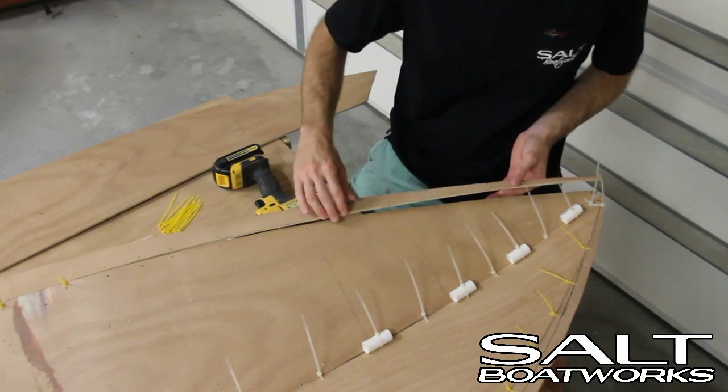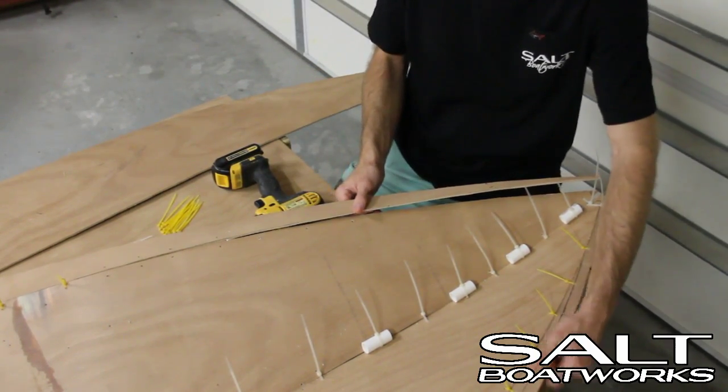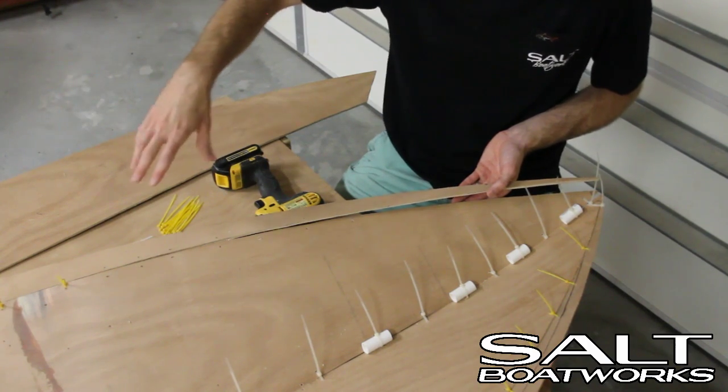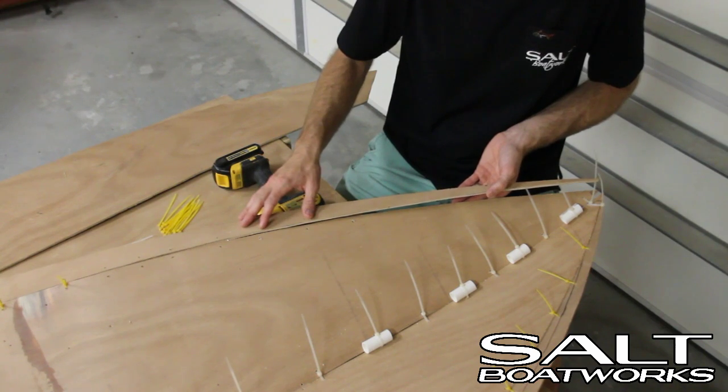We've finished stitching our keel all the way down to the transom. Now we've started working up each side with the chine. This side's already done, now we're going to do this side. Our spacing for our holes is about 8 inches at the transom. As we work forward and get into the compound curvature, we're going to go back to 2 to 3 inch spacing.